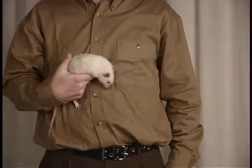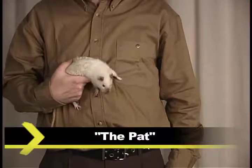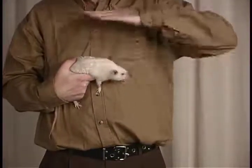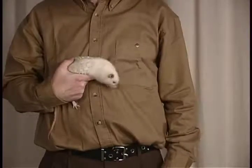To begin basic rat petting, let us assume that you have picked up a rat. The first technique is called the pat. Take the hand not supporting the rat and pat the rat gently on the head. If the rat should move, follow the rat with your hand.